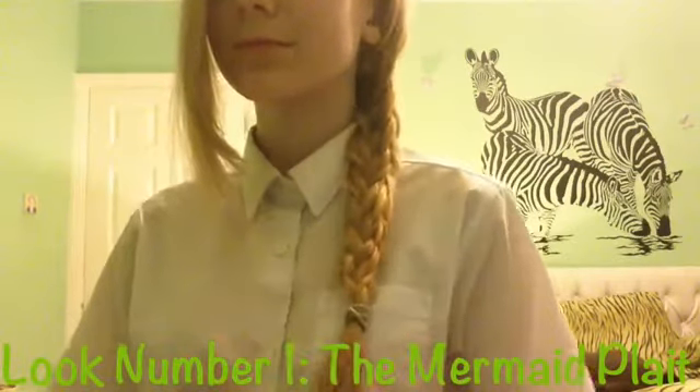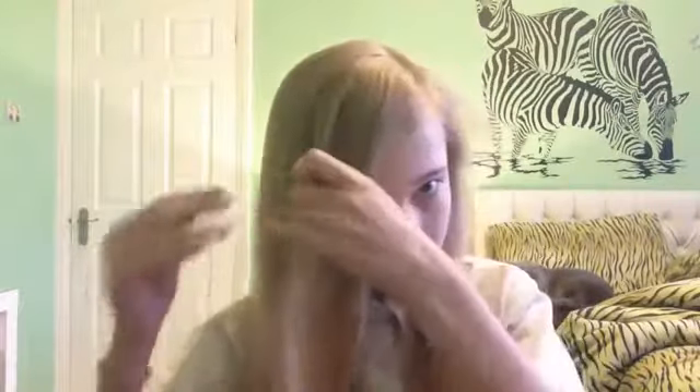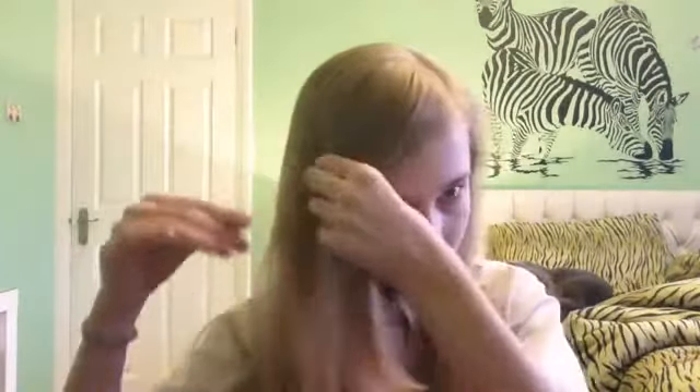The first hairstyle is called the mermaid plait. What you are going to need to do is just normally brush your hair. And now if you have a fringe, you might want to tie it away from the rest of your hair so that it doesn't get mixed up — I'm just using a normal rubber band.